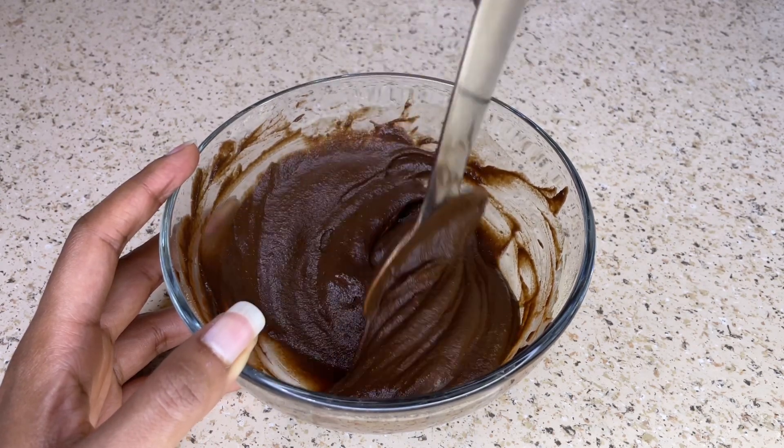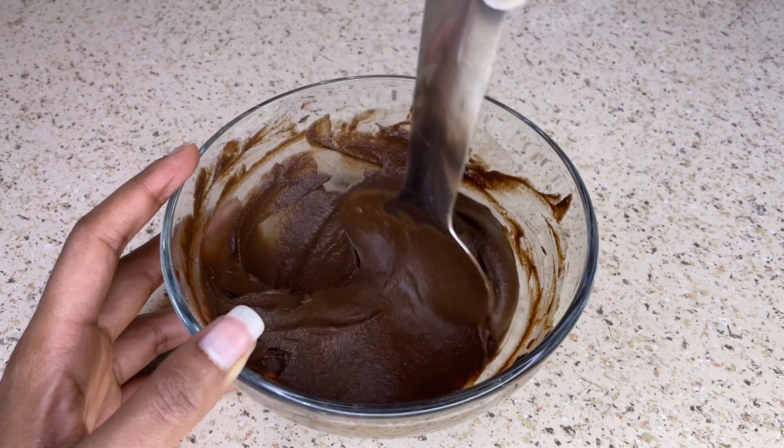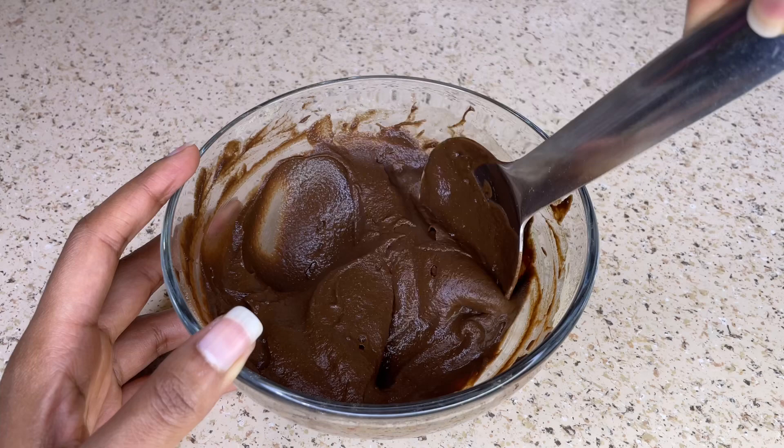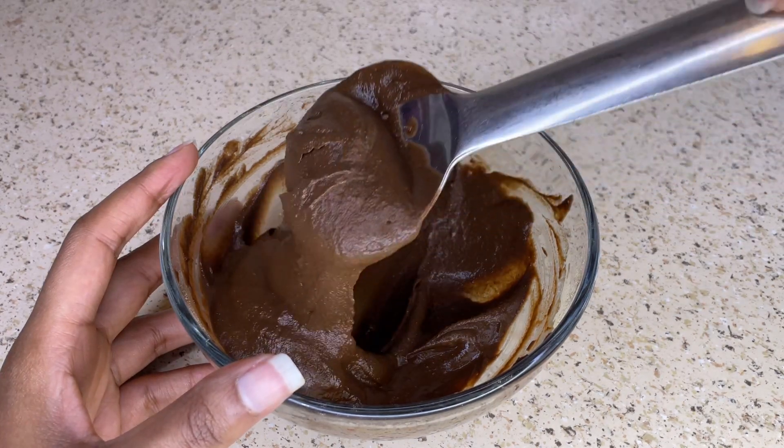Leave the hair mask on your hair for about 30 minutes. After 30 minutes, rinse the hair mask out and then apply your favorite shampoo and conditioner and style your hair as usual.